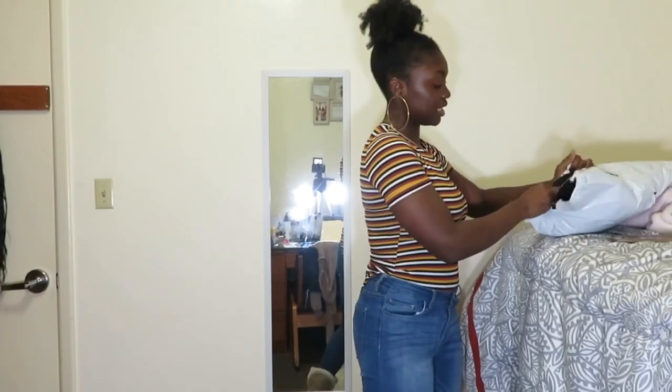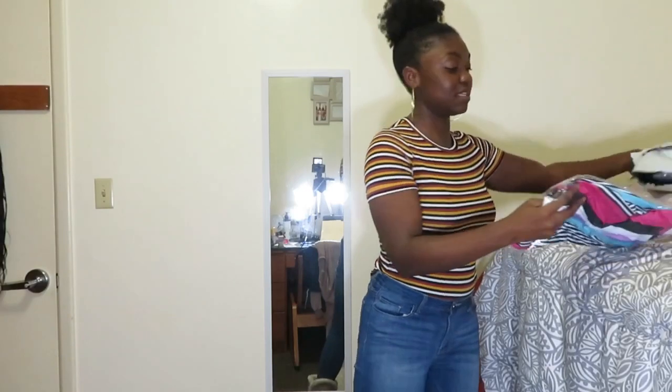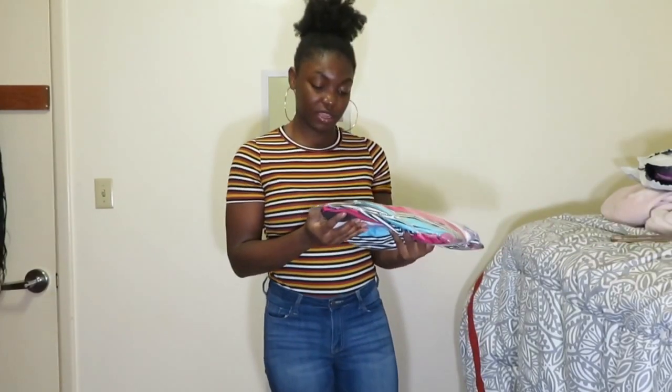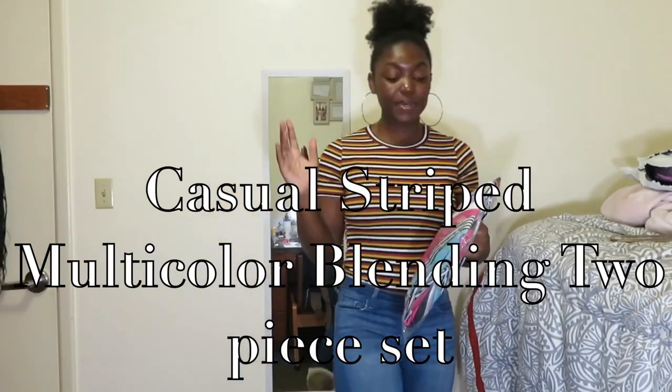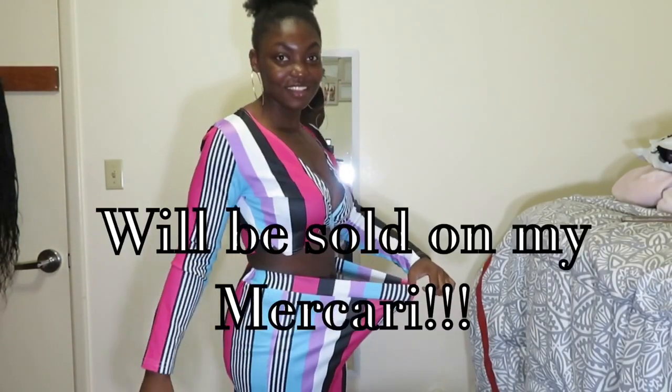I got three two-piece sets from them. The first thing on top is this set right here — I don't know the name of it. I did get everything in a large, and I am naturally a medium, but according to their size chart I'm a large in their clothes, so I wanted to follow the size chart. Turns out the size chart is wrong — I could have gotten a small in this.